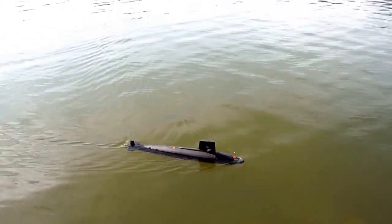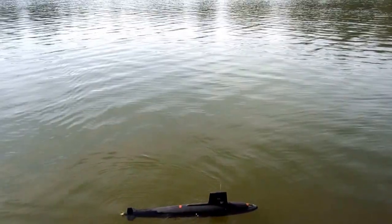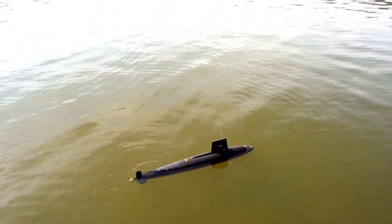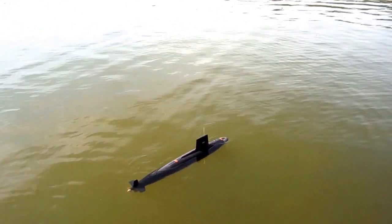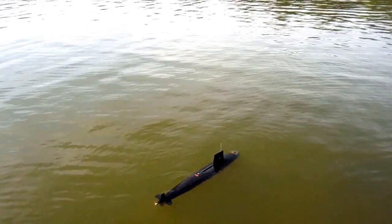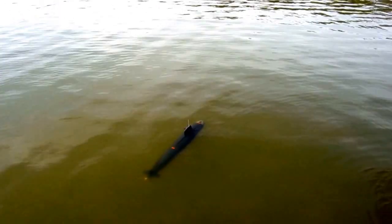Alright, let's kill our headway and do our preliminary dive — make sure everything's going to work. Alright, venting. Hopefully we can establish a submerged waterline about one inch away from the top of the sail. Looks like I caught a bubble back aft. There we go. Good. Pretty good submerged trim. Let's wait for it to even out a little bit. There we are.